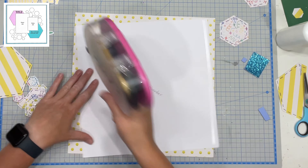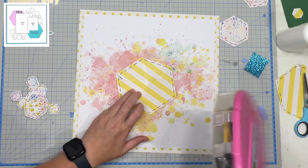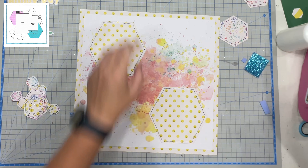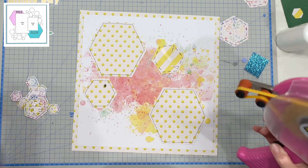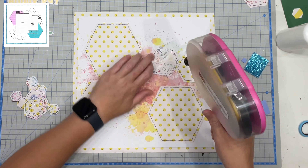I really loved the hexagons in this design and I utilized those as well. I cut myself a template just from a piece of cardstock — I just eyeballed it and cut it myself — and after I'd cut each size of hexagon I just trimmed it down to cut the next size. I ended up with four different sizes of hexagons. I really made the smiley face paper shine because this layout is not about a birthday party, it is about a play date. So I'm not using the happy birthday things, I'm using just the everyday life things. I really loved these happy smiley faces because that is how the boys felt about their soccer play date.